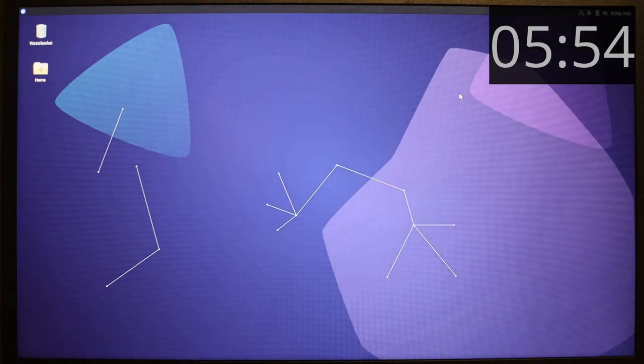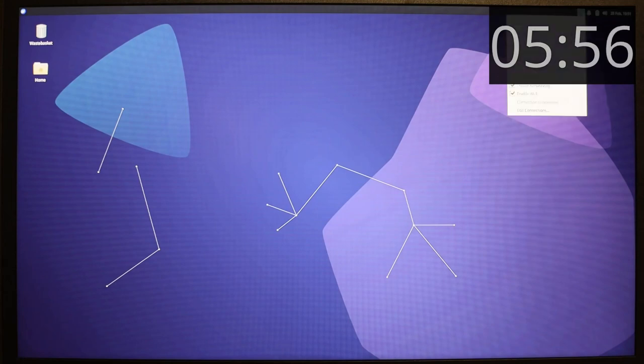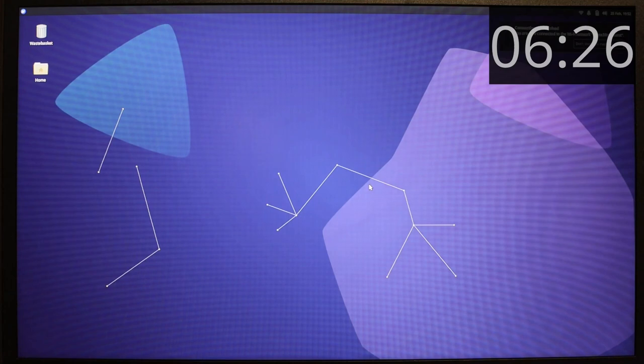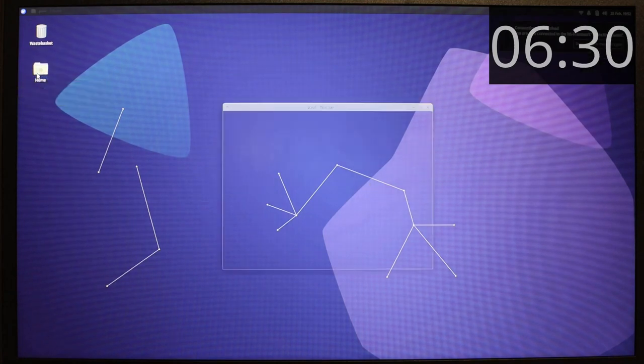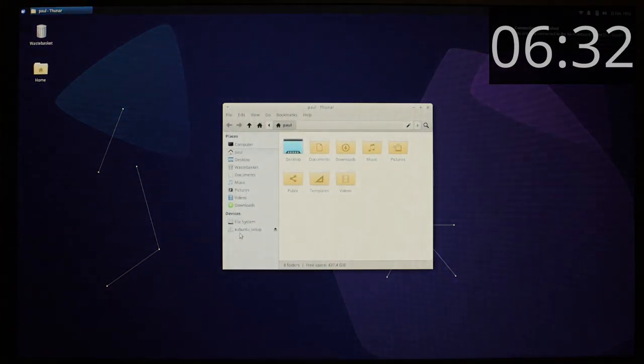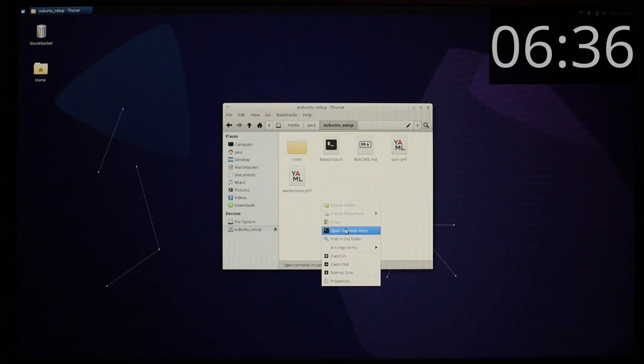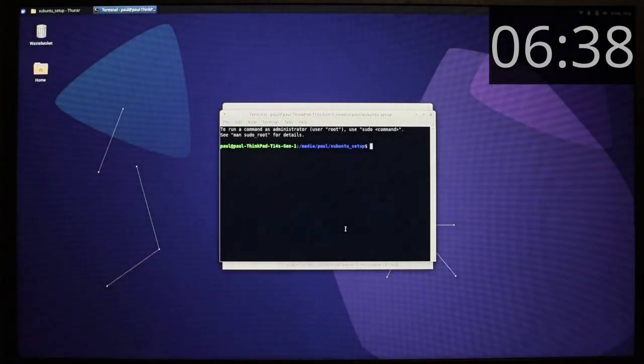Having logged back into the installation, I'm logging into my network — I skip that section so you can't see my neighbours' access points. I've got a new USB stick which has my Ubuntu workstation repository contents on it. There's a script that sets it up for me. I mount that, open it, and open a terminal in that directory.